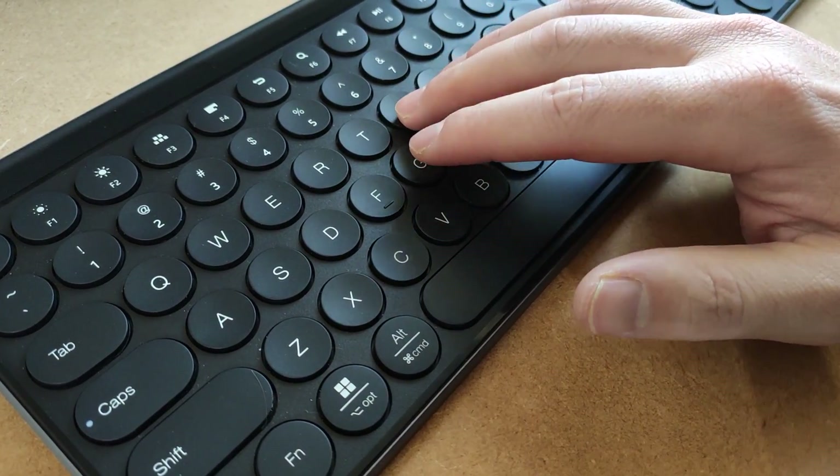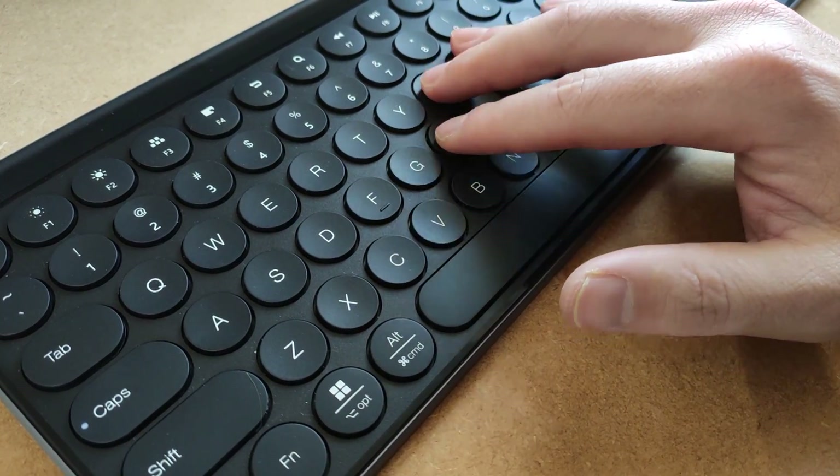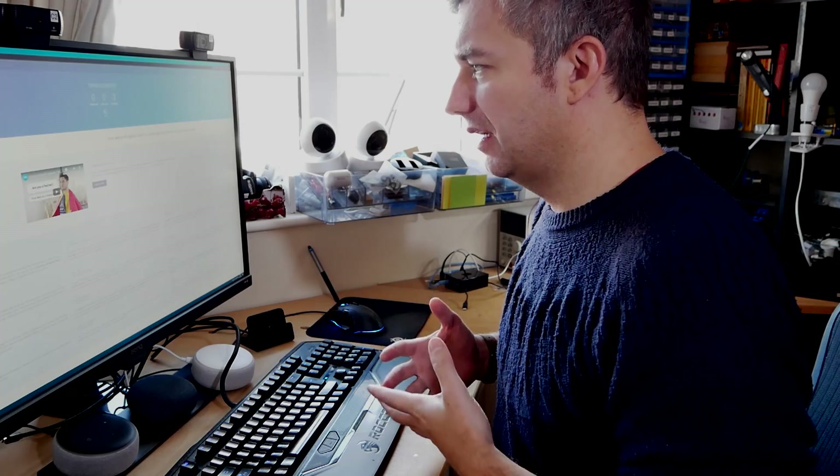Typing on this keyboard feels snappy and responsive, regardless of whether you're using a wireless interface or a Bluetooth connection. The travel distance of the individual keys is about 2mm and they feel very nice to touch, especially since the keycaps are quite large. If you're a fan of membrane-based keyboards, you're definitely not going to be disappointed.